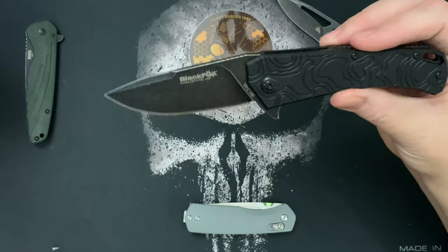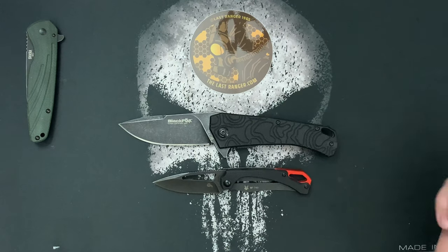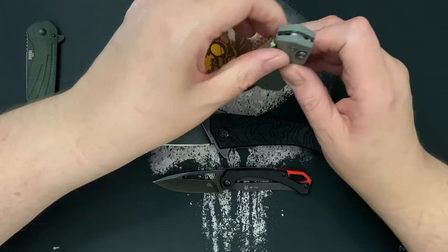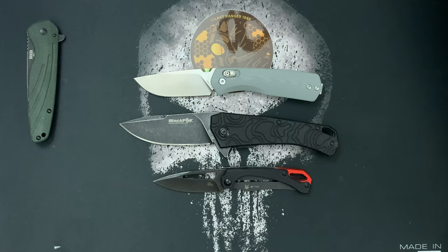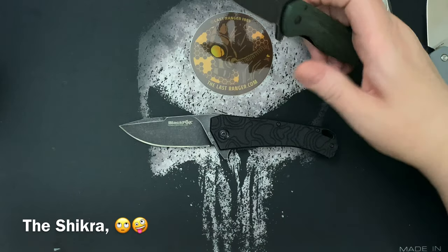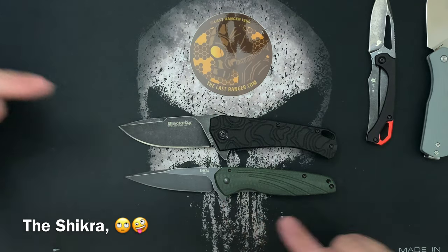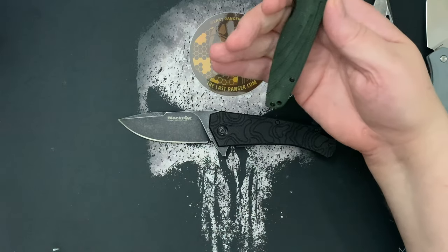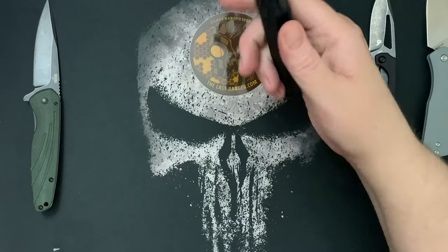I'll do some size comparisons. You can see the Black Fox Rakelly and the James Carter here. Then I'll compare it to the Sakura — it's close, just a little bit longer blade but the same handle width. You can easily get four fingers on the Sakura, so imagine this much beefier knife in comparison.